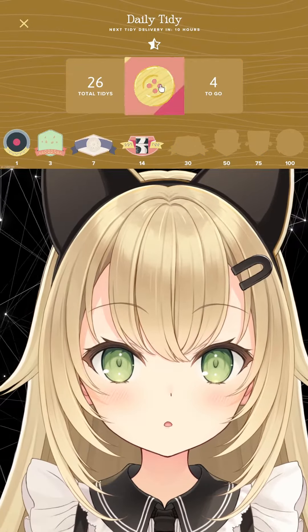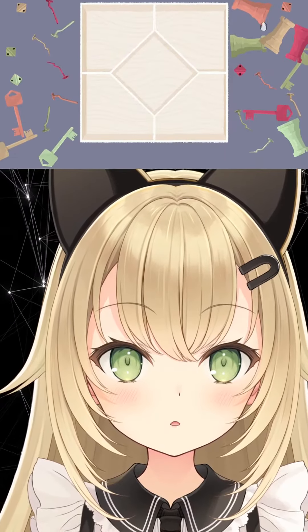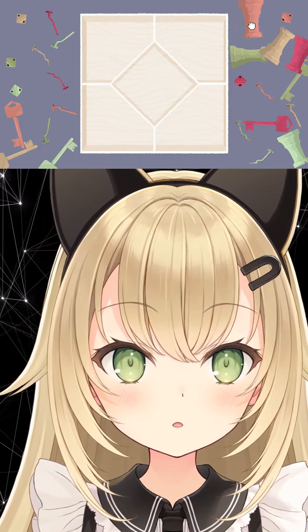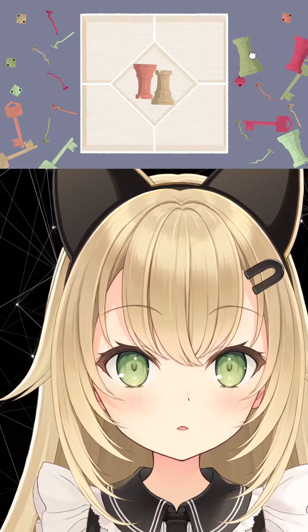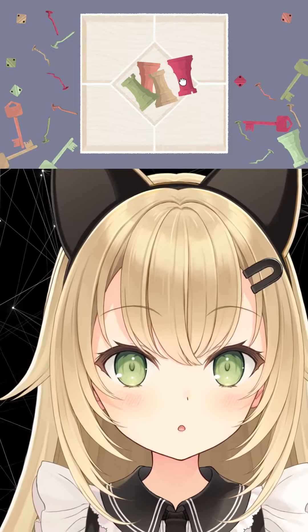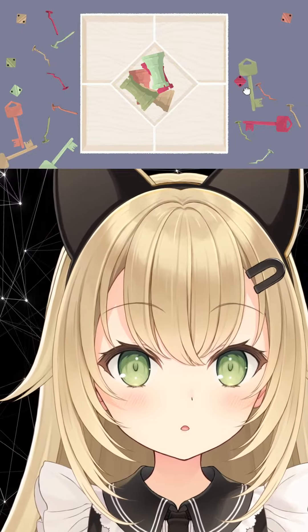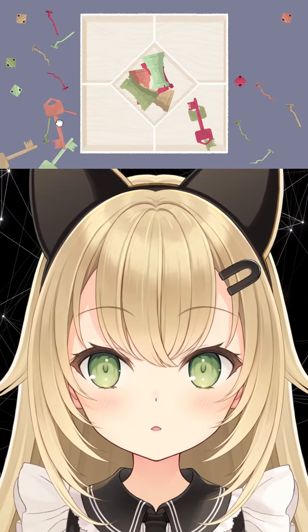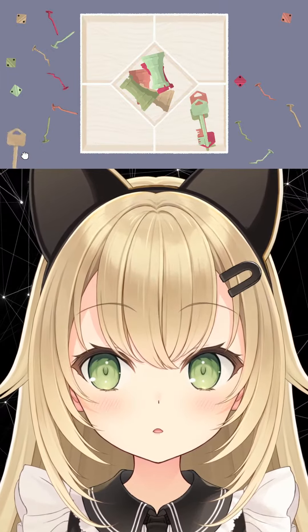Now that we've done it by color, we need to do it by item. Let's put these huge chess pieces in the middle. Why not? They're so big. They're not going to fit. We're going to make them fit. Keys can go here. Well, judging by the amount, they should have gone on the other side.